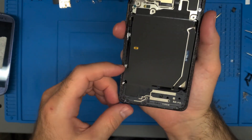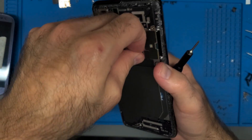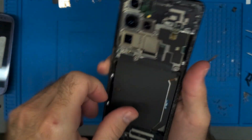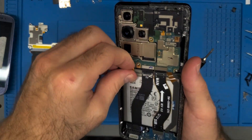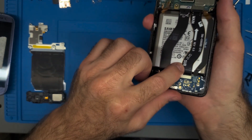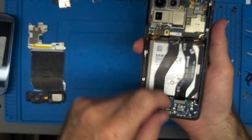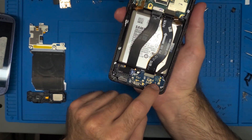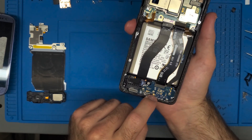It wouldn't make sense for there to be a screw where the speaker is. I just need to pop up the wireless charge pad — there we go — and apparently I missed another ribbon cable. First part is off. Immediately going to disconnect the battery. This right here is the screen connection, and this connects the main board to the daughter board. There are two screws right here and a third one — these three screws are very likely all the exact same size.